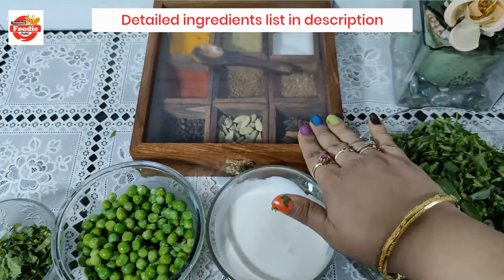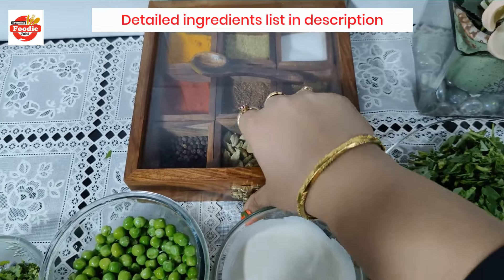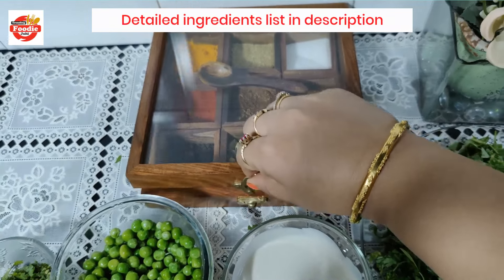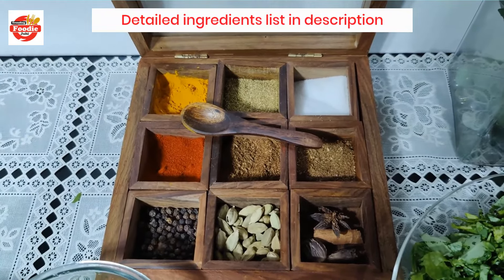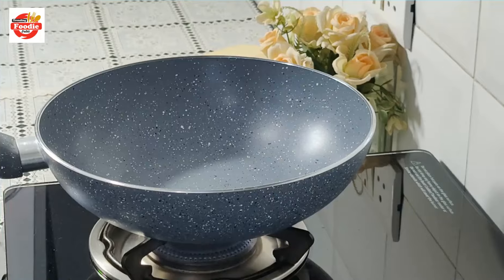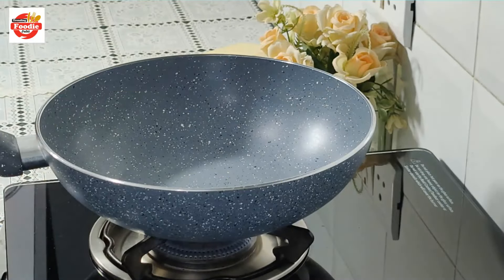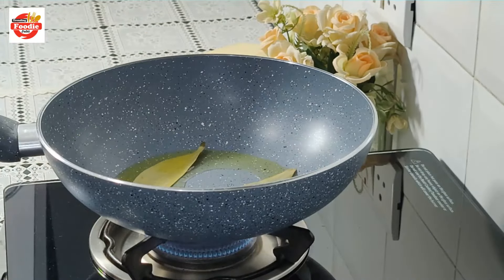And how can we forget the masala? Here I have some basic masala and some main masala. You will find the detailed ingredients in the description box. First of all, I am adding 2 tbsp of ghee and then 2 tsp of oil to the pan.